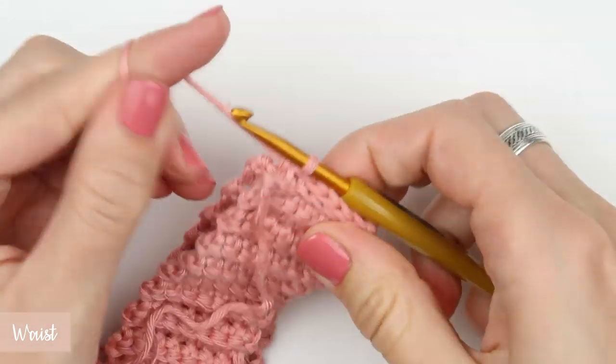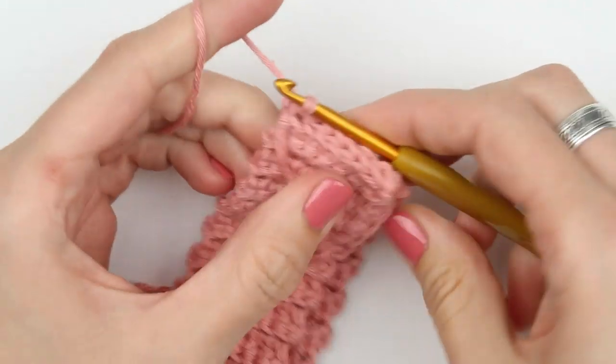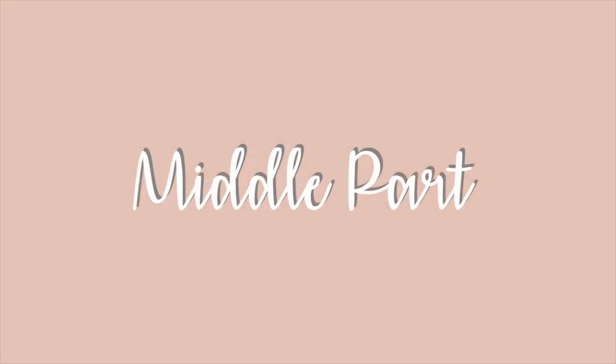Your ribbing is now nicely joined together. Jump over to the second part of the pattern — that is the pattern for the so-called middle part, the area between the waist (the ribbing) and the legs. Our ribbing is now complete.